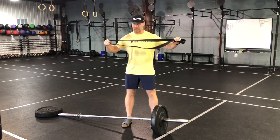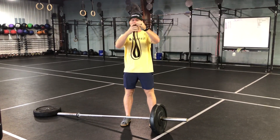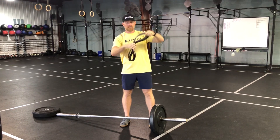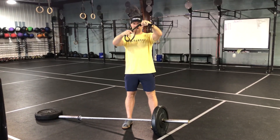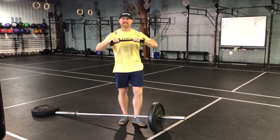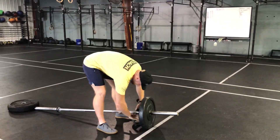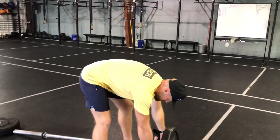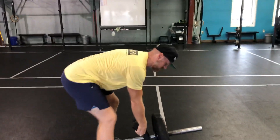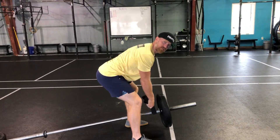Then use a thick band — it has to be a thick one — take it and fold it in half. So now there are four layers and it's not really going to stretch much. I'm going to use this as the handle, put it right by the sleeve of the bar, and then I'm just holding a couple inches up. Get set, and there's your T-bar row.